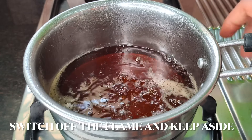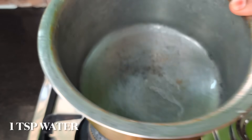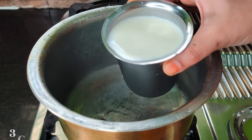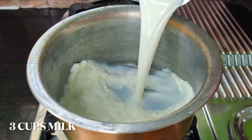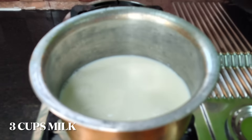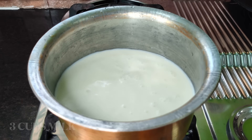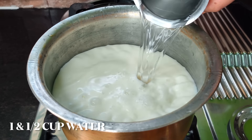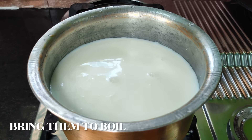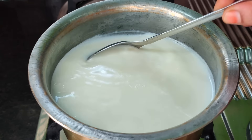Now, do a stove in the pan. Pour into the pan — 1 teaspoon of milk, or you can add the milk. 3 glasses of milk. 1 teaspoon of milk.